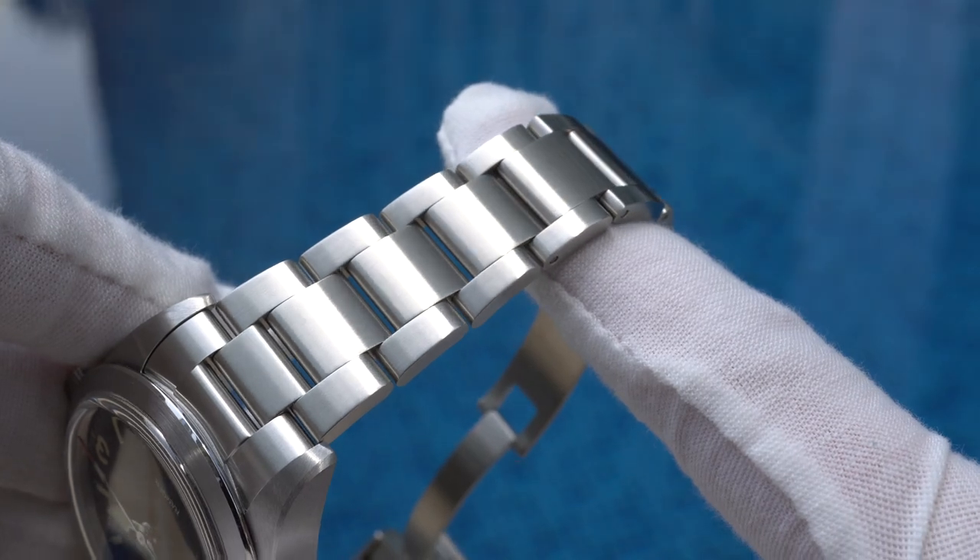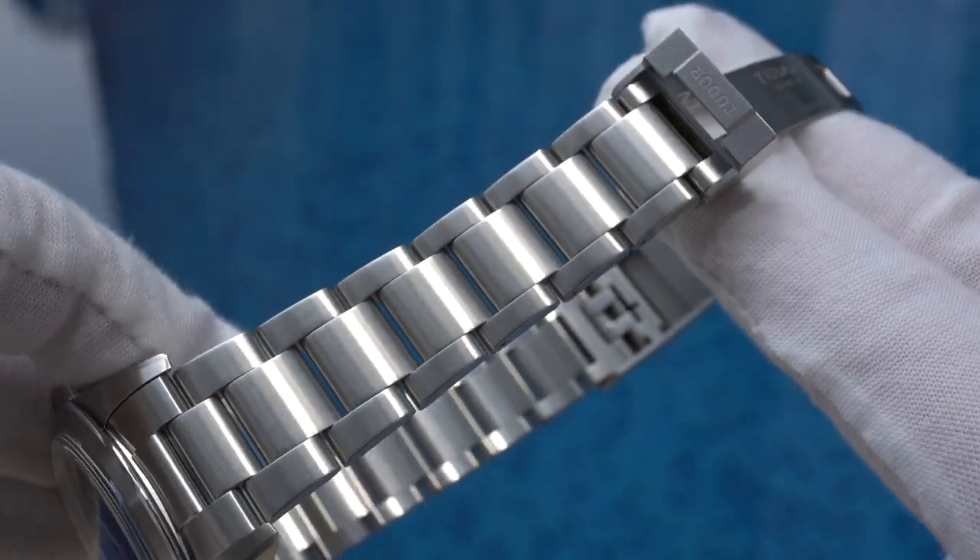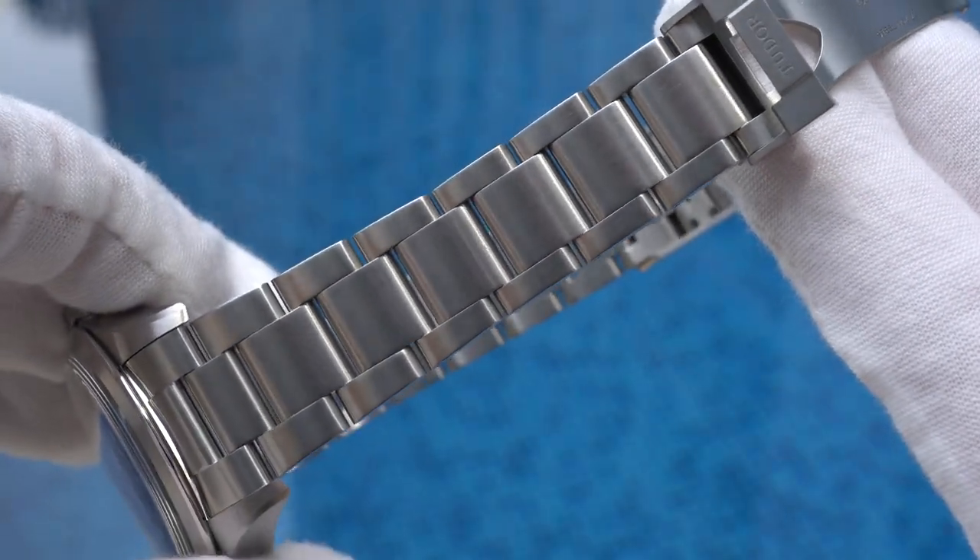The bracelet comes in a three-piece link design and the clasp features a micro-adjustment quick-release function.